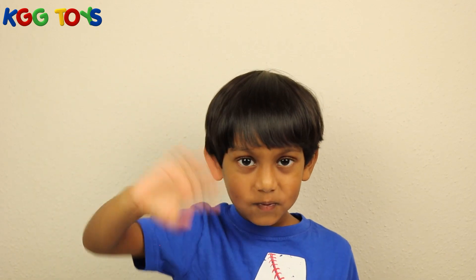Okay guys, thank you for watching my videos. Bye bye bye!